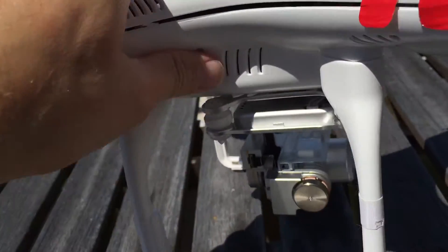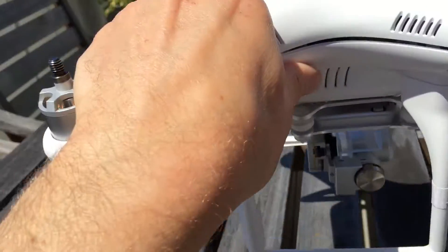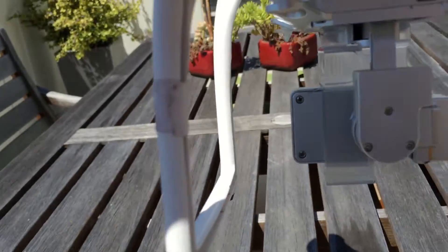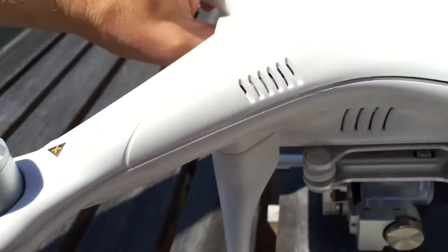Here is my Phantom 2 Vision Plus. The most common problem with these is the camera gimbal goes out. Mine had an arm that was bent like an elbow, but it's all replaced. Fortunately my ribbon cable was okay.